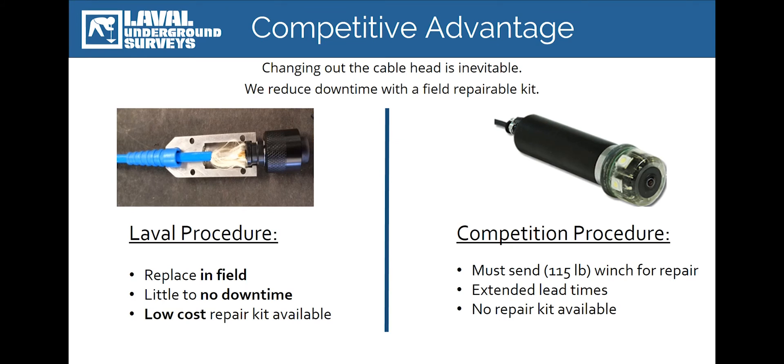Every borehole camera system will require periodic maintenance throughout its service life. One of the most common components that will require replacement is the cable head — the point at which the camera and the reel cable connect. Low-cost camera manufacturers require that you send in your entire system to have the camera, not the cable head, replaced, leading to an expensive and time-consuming repair process. We've manufactured our systems to utilize cable head repair kits that enable the operator to replace the cable head without the hassle and expense of returning the system to the factory.